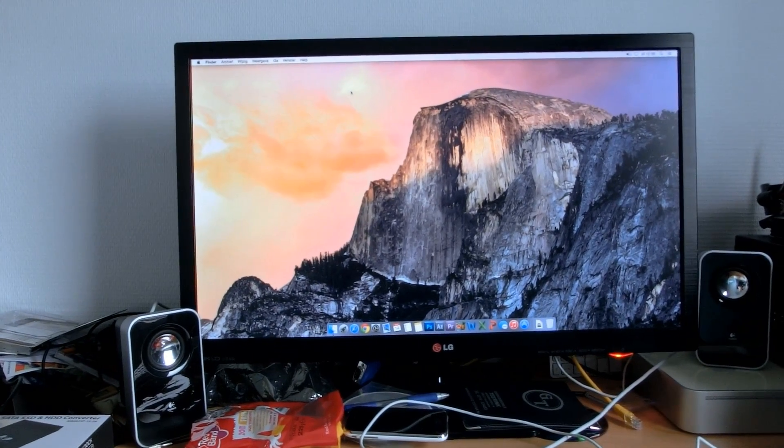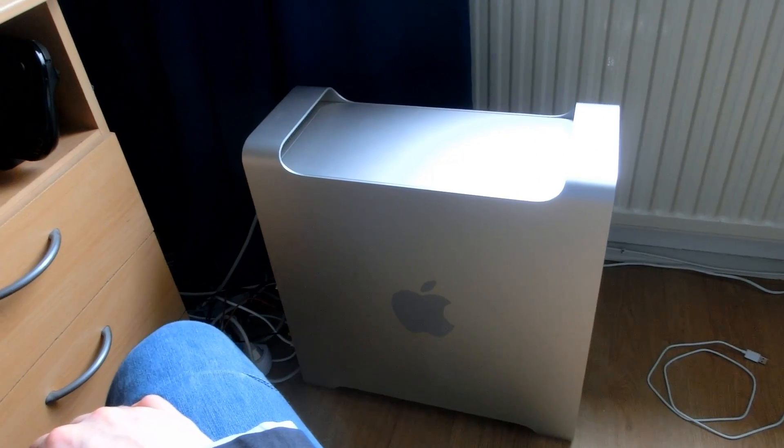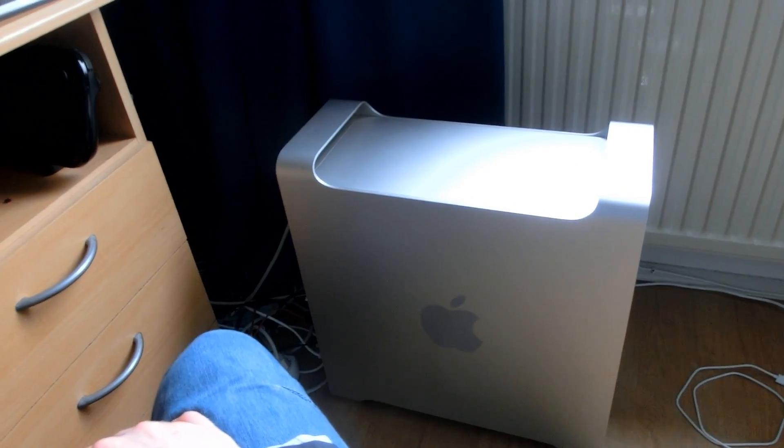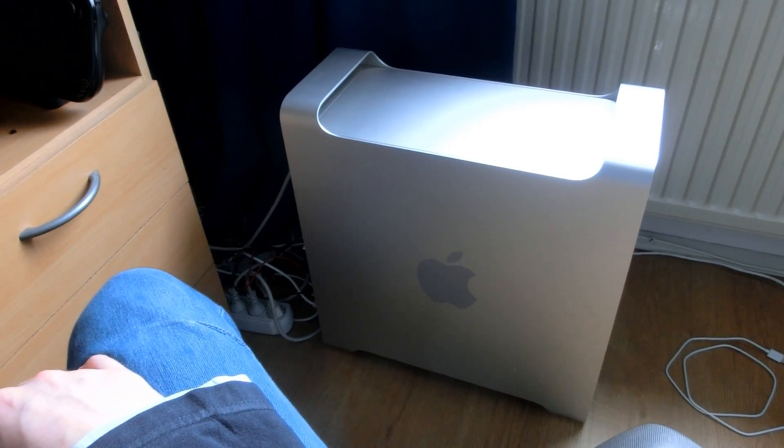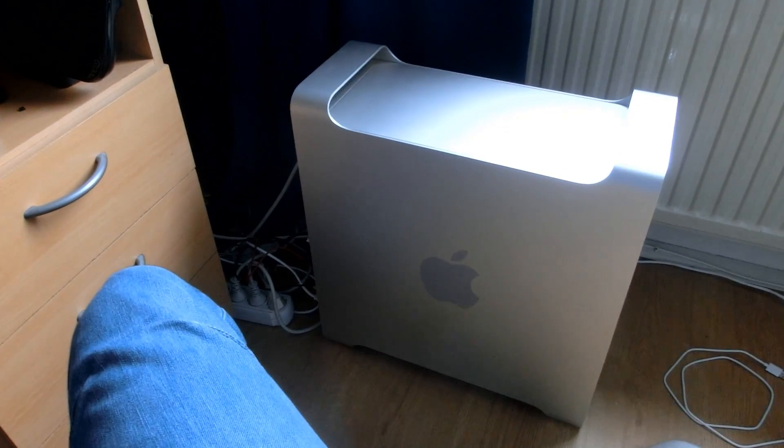OS X Yosemite is running on an SSD and it's great. Hopefully you've enjoyed this video on my SSD upgrade for the Mac Pro. Thank you all for watching — don't forget to like, comment, subscribe, all that good stuff. See you guys later.